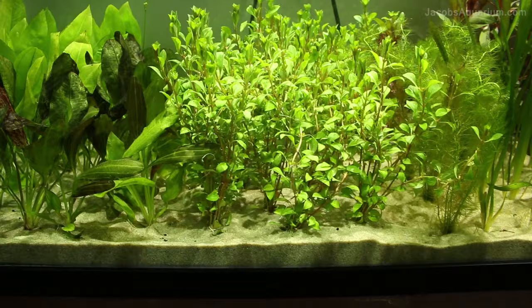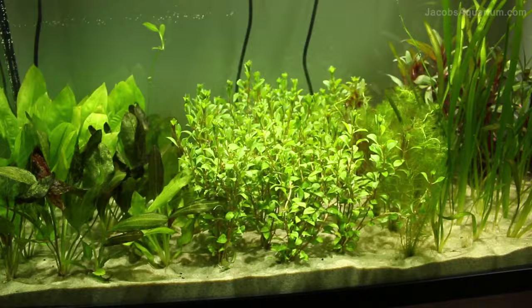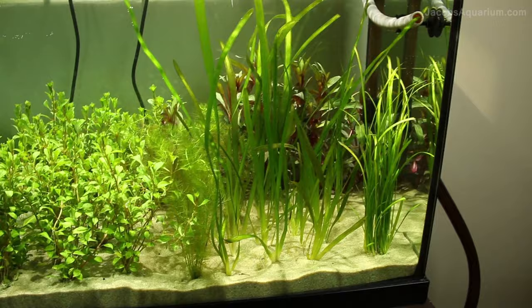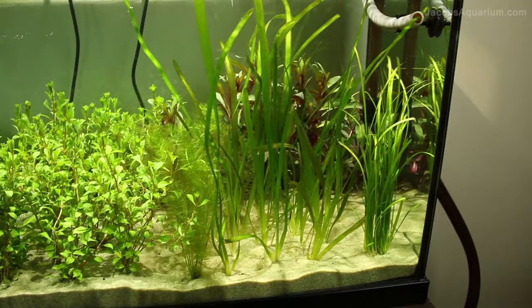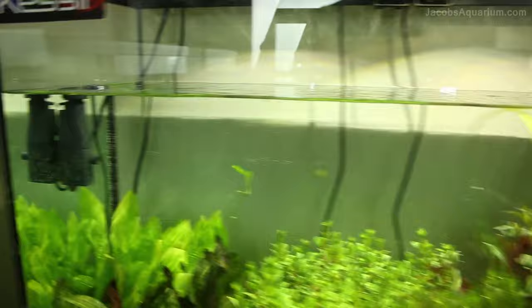Inside the tank I'm using silica sand for substrate. The reason behind that is because since this is a holding tank, so many plants are coming in and out — sometimes weekly or even more than that. The substrate would just get way too dirty if it was a regular plant tank, and I wouldn't be able to clean it properly. So I switched to silica sand instead of the Eco-Complete that I had in here before. It's given me the ability to keep things so much cleaner in both of my tanks, and it's just a lot better for the water quality.